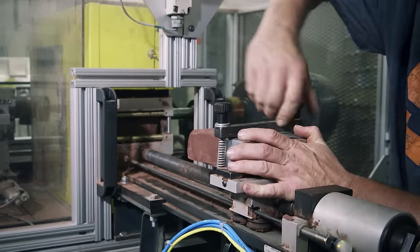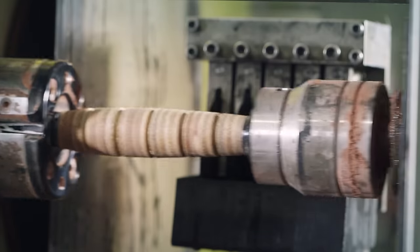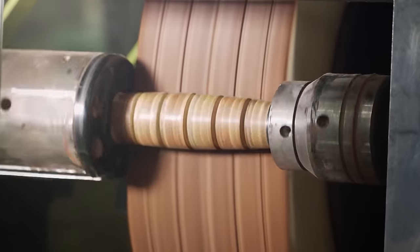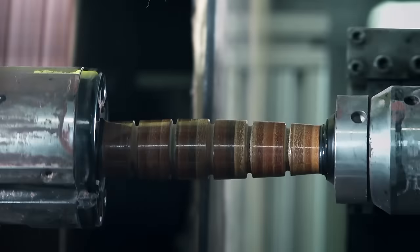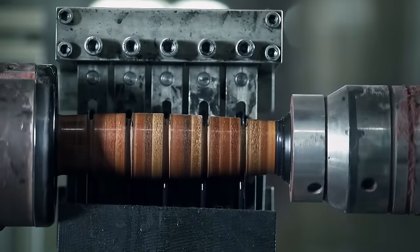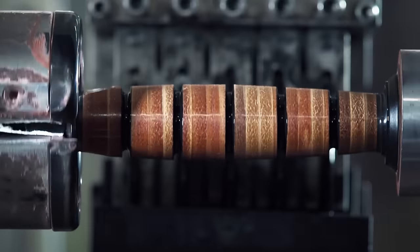Now the handle is ready for painting. A brick of wax is loaded into the machine, and the leather rotates around it. The wax protects the handle against wear and moisture. Then the grooves are colored with a black dye, which soaks easily into the leather. And the handle is complete.